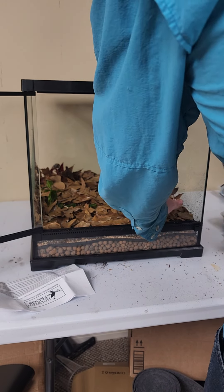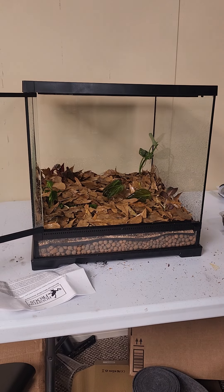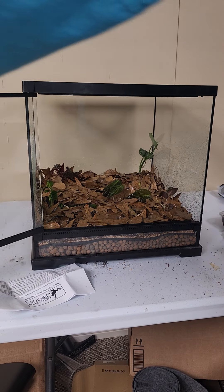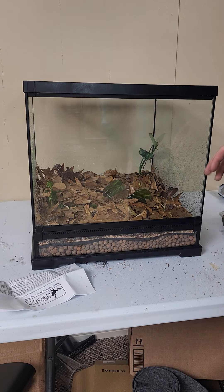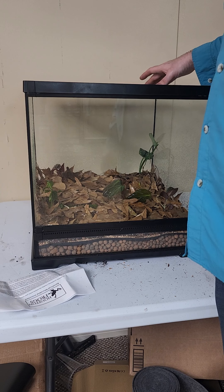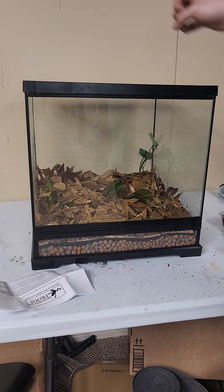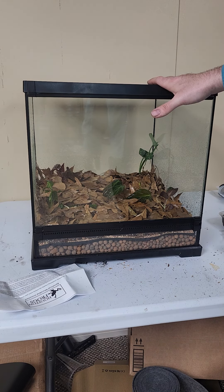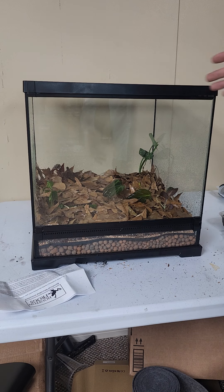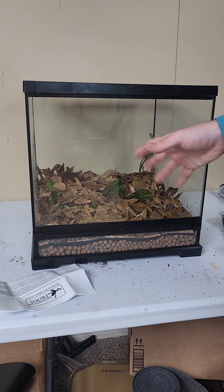We're going to go ahead and mist this down because these leaves are pretty dry. And that is a very simple bioactive vivarium made for dart frogs. The last thing we're going to do is put a glass top on here to seal it off so we don't have this huge area of ventilation where the humidity is just blowing out of the vivarium. Other than that, this is ready for a light and to be put on the shelf for the frogs.